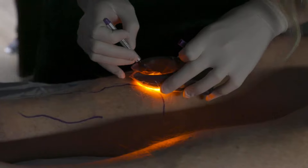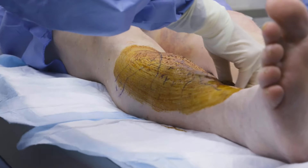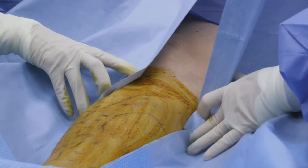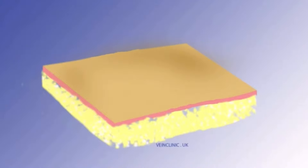Another treatment we do pretty regularly is phlebectomy. A phlebectomy is how we treat those big bulging varicose veins that are causing so much pain and tenderness in your leg — we're actually removing those bulging veins. Now, this isn't vein stripping. The vein stripping they did back in the day involved going to the hospital, being put under anesthesia — it was painful, high risk for clotting, high risk for infection. This is nothing like that. You'll be awake during the procedure. We'll lay you down, numb up the affected areas, and make tiny three to four millimeter incisions, then remove the vein through those incision sites in little pieces. People tolerate it really well. We'll be super focused on your comfort, and if you feel anything, we'll put in more medication immediately to keep you numb.